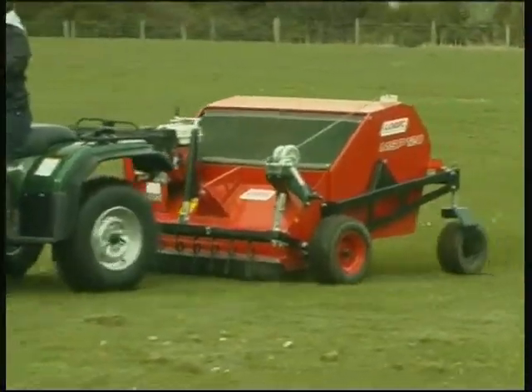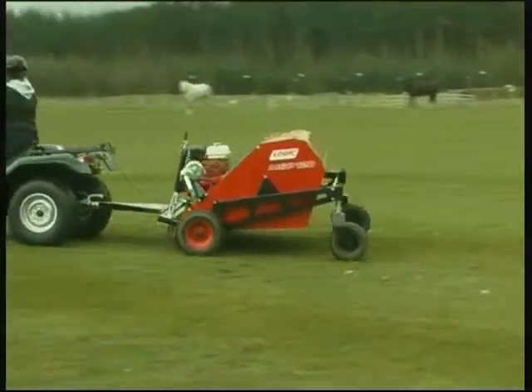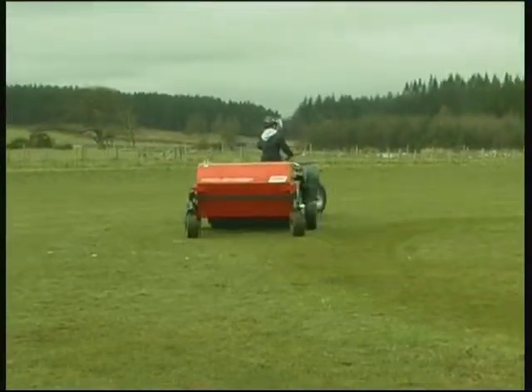Using an MSP ProSweep is up to 10 times faster than cleaning paddocks by hand and is way easier, faster and more efficient than other paddock cleaning methods such as vacuum systems.